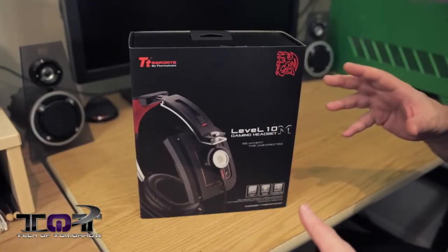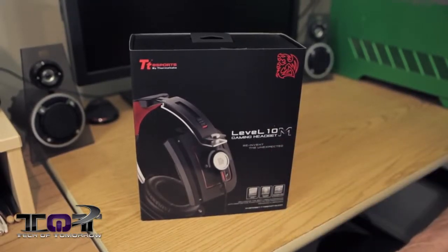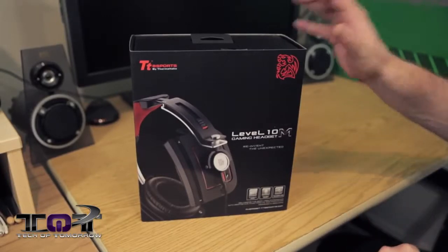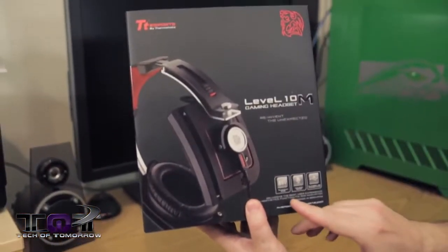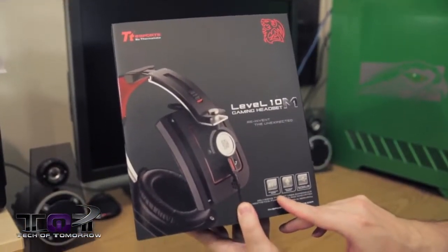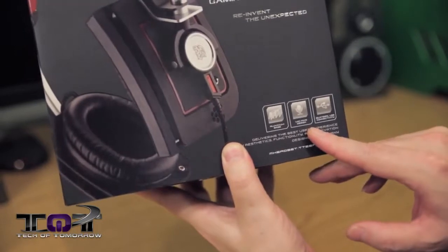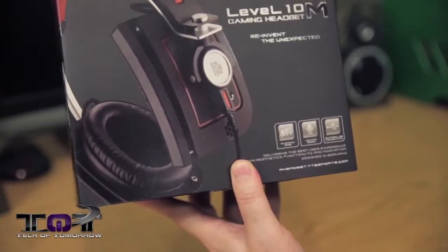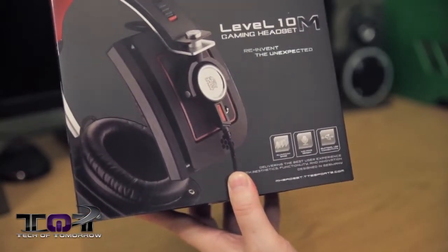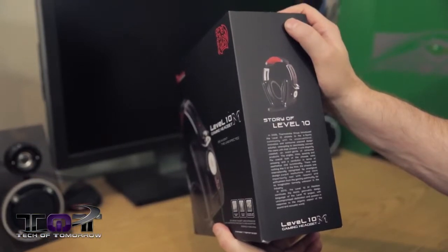Here we have the box - looks pretty cool. You can see the Level 10M Gaming Headset: 'Reinvent the Unexpected.' Down here we have some of their features: aluminum base, mic axis design, bilateral connectivity - which means you can connect the cable to either side. We'll get to that in a minute, but it's actually pretty interesting.